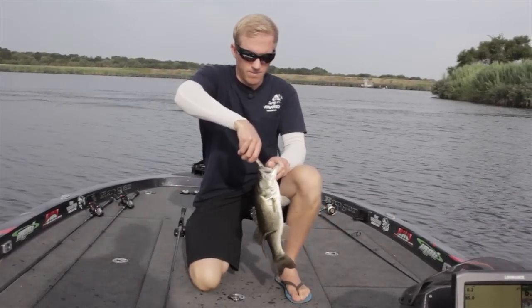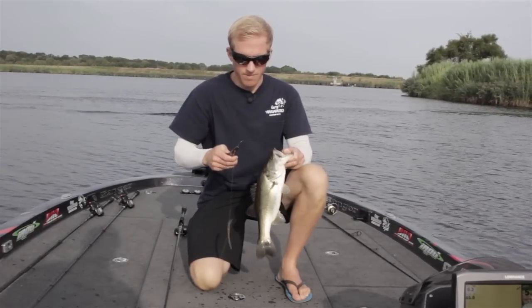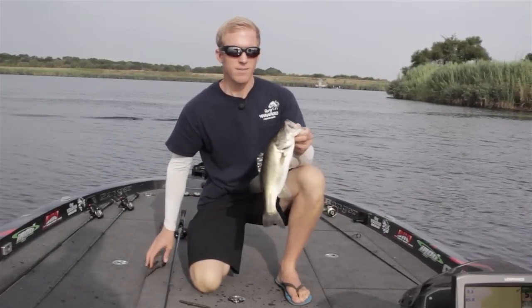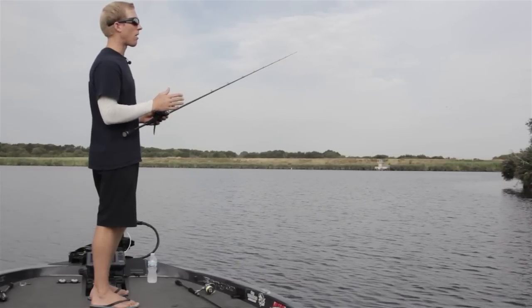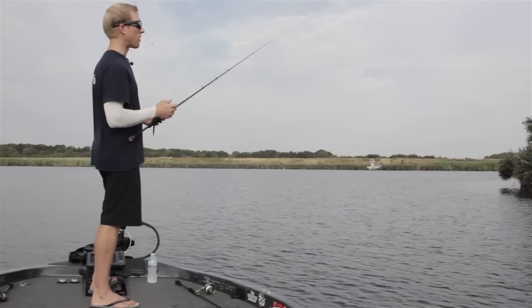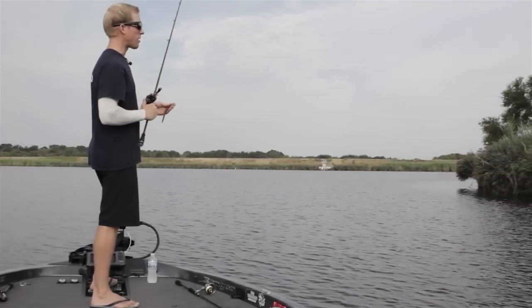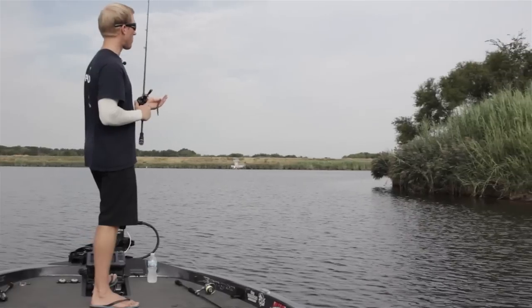For tackle, if I'm fishing in heavier cover, I want to use stout tackle. I'll use an I-rod Air 703 or 704 — a medium heavy or heavy action rod — and generally 17 or 20 pound Seaguar Invis-X. And I like to use a straight shank Owner Triple X four-ought hook.